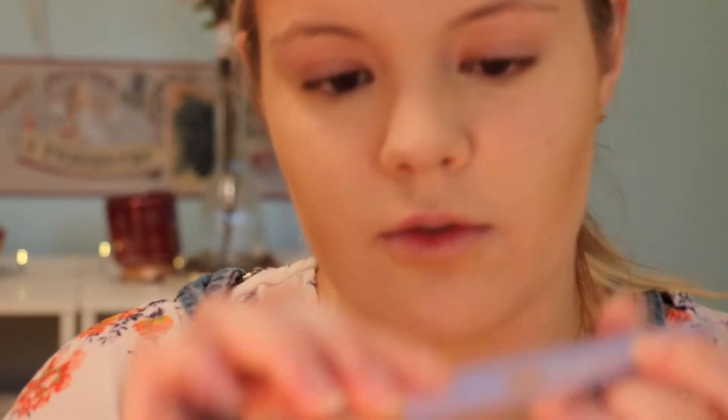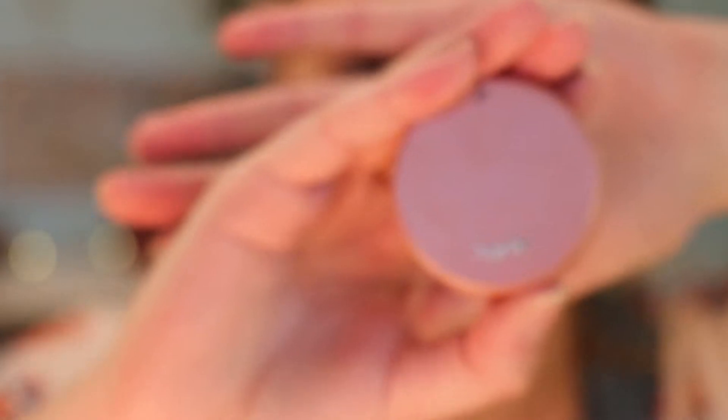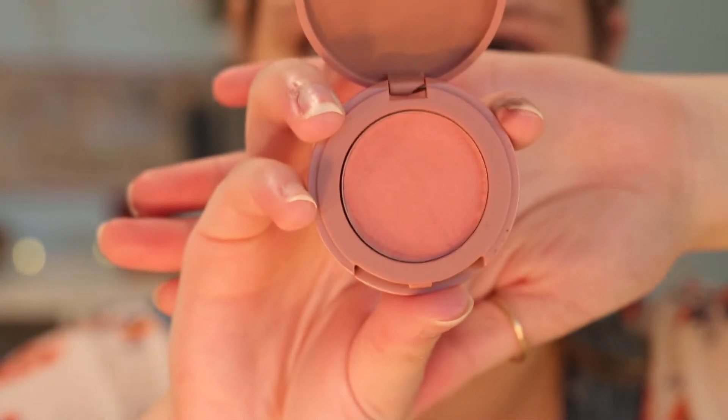Now I'm going to use this brush — I think I got it in an Ipsy bag. It's called the 660 Precision Foundation Brush but I use it for blush. I'm going to use this Tarte blush — I really like it, it's very pretty, I use it every day and it's in the shade First Class. I just take a little bit of that and start going on the cheeks.